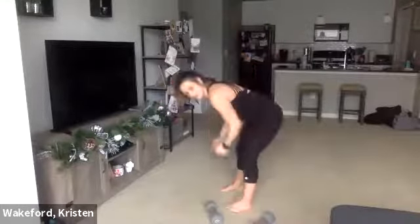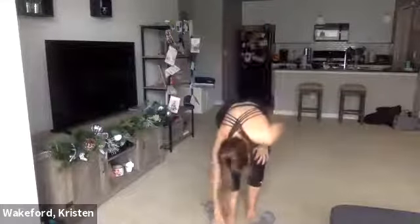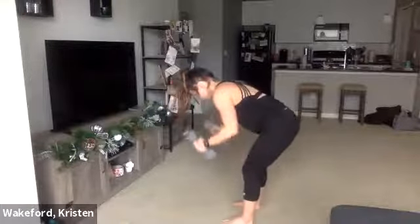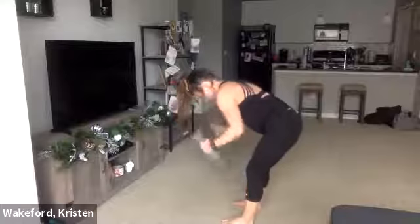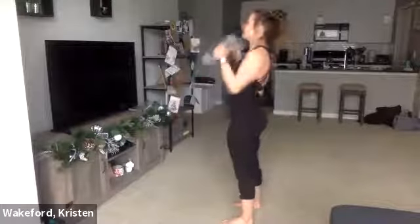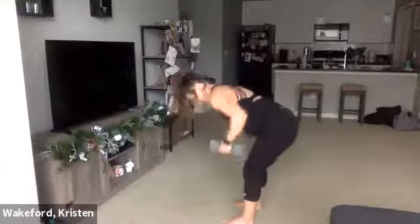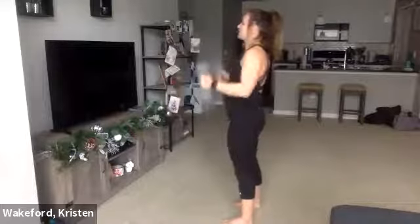Last one — row, hammer curl. Or you can row, stand, curl. Here we go, ready, go. Row, bring it to the shoulders. Again, if that back starts to hurt, stand up, curl. 10 seconds. One more each — here we go, let's finish. Curl. Stand. And curl.